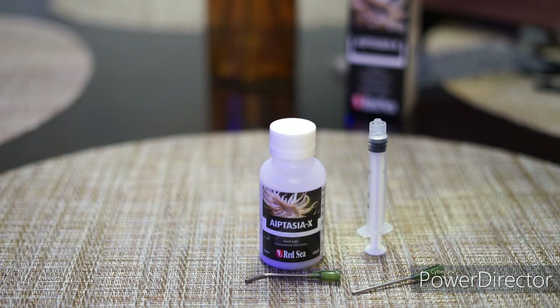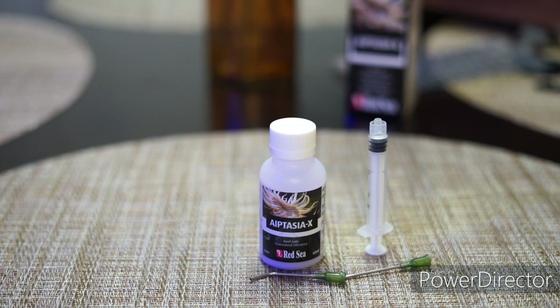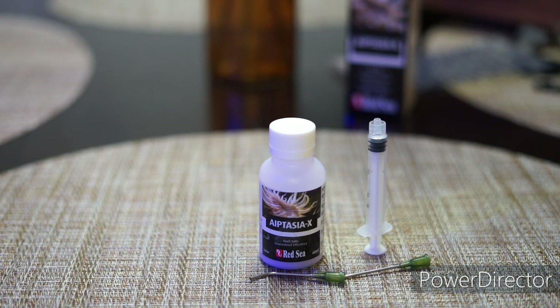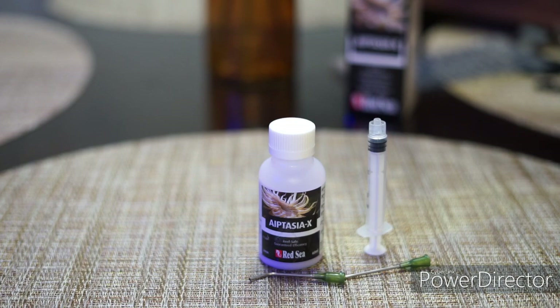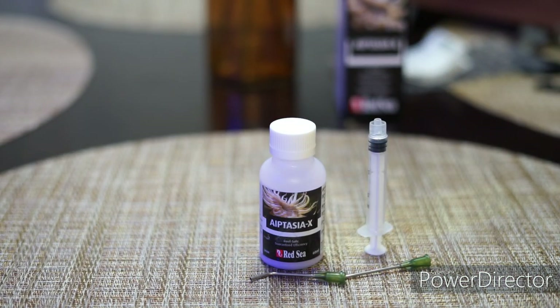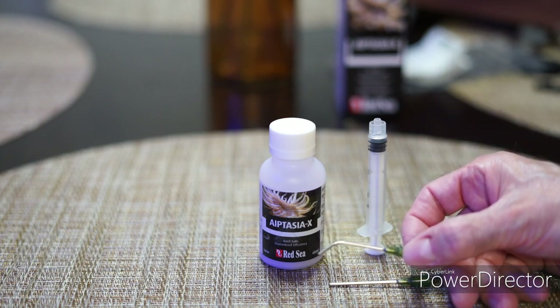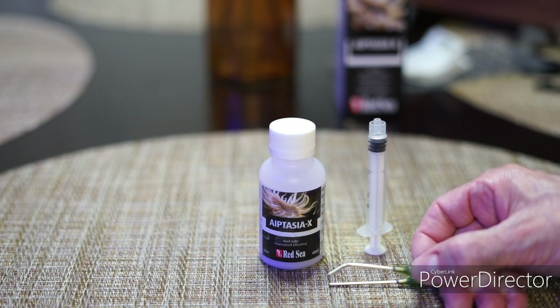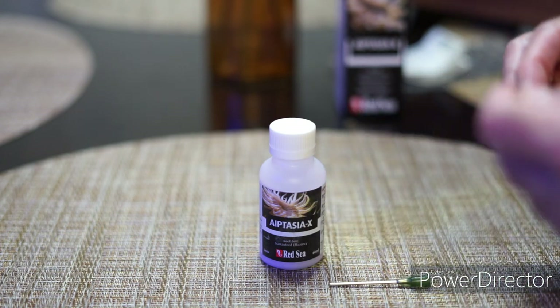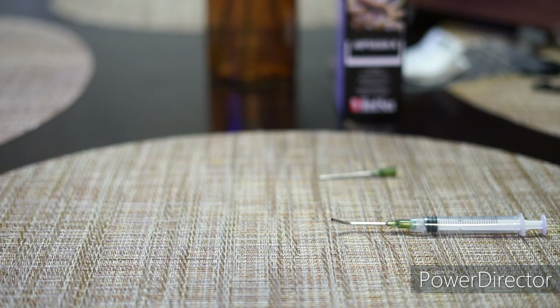The straight vs. curved applicator refers to the difficulty of reaching the actual Aptasia. On some of them you might find it's easier to choose the straight one, and on others, the curved one. The instructions come inside the bottle in different languages, but I've been using this for many, many years so I have it memorized. The first thing you have to do is put on the type of needle you're going to use for the application, then shake the product to get all the ingredients bonded together.